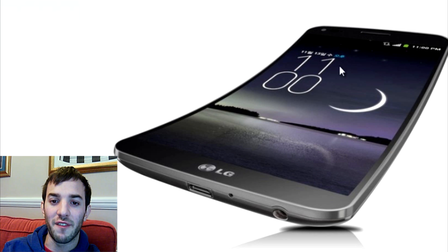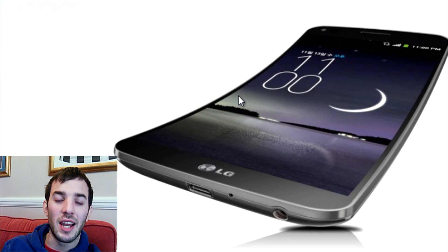The Samsung Galaxy Round was curved on a vertical axis, so a bit like this. The G-Flex is curved on a horizontal axis. And in my opinion, I just prefer the look of this — I think it's going to be a little bit more useful than the curve in the Galaxy Round.